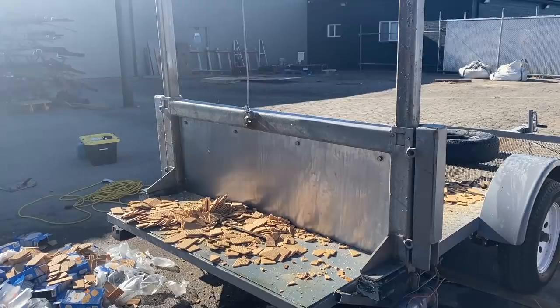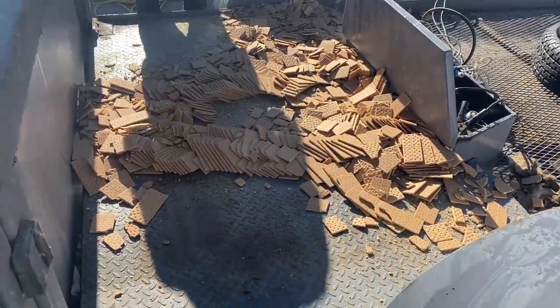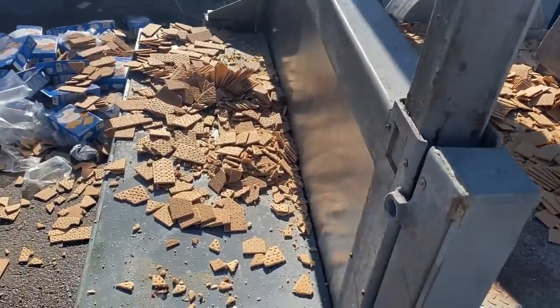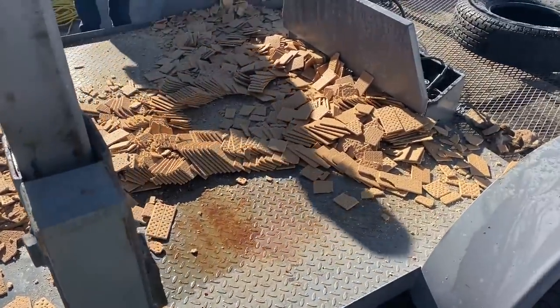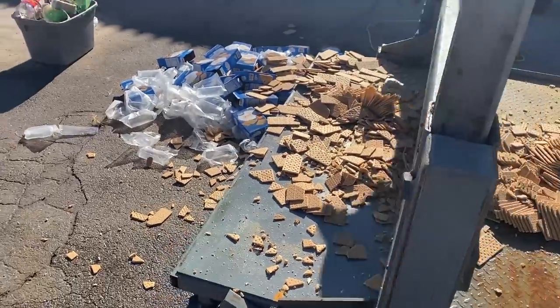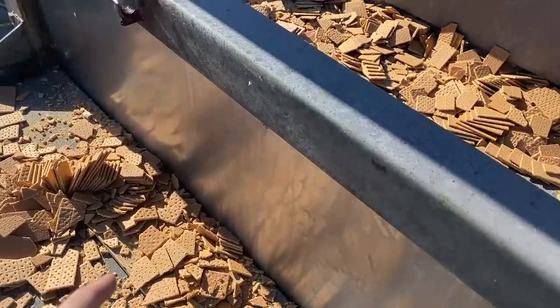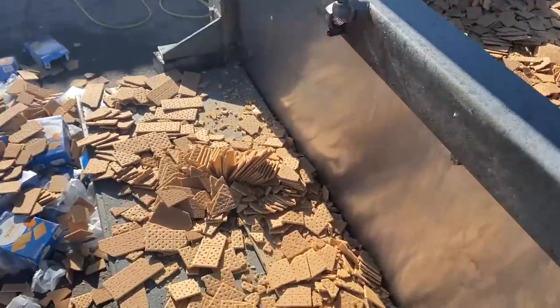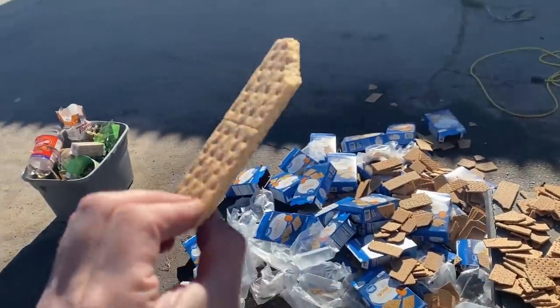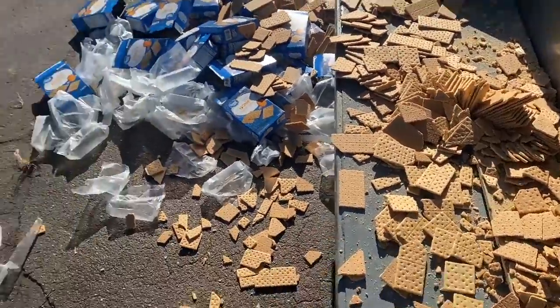Yeah, it didn't slow down at all. That's so many graham crackers. Luckily we all got kids, so bringing the kids over after — no food will go to waste. Just looked back at the video and did the math — that was about 774 graham crackers. I think it was a little more because we had some in there for shims, so at least 774 graham crackers.